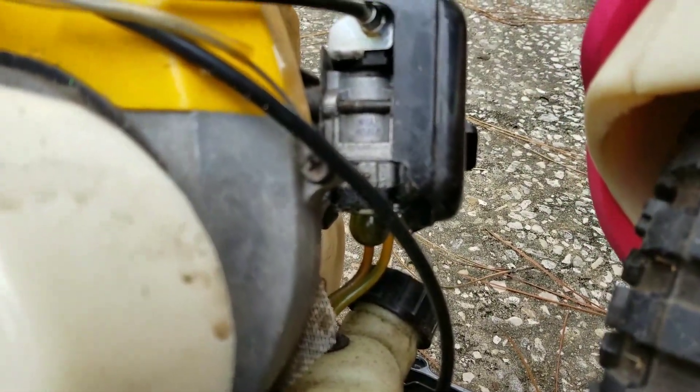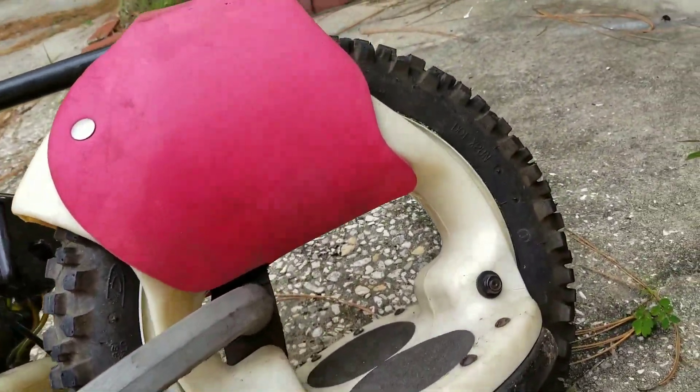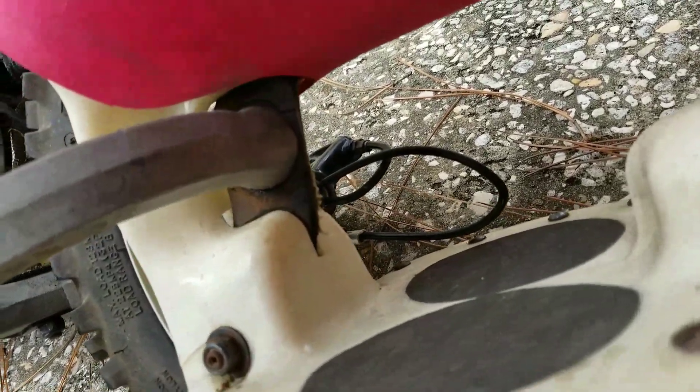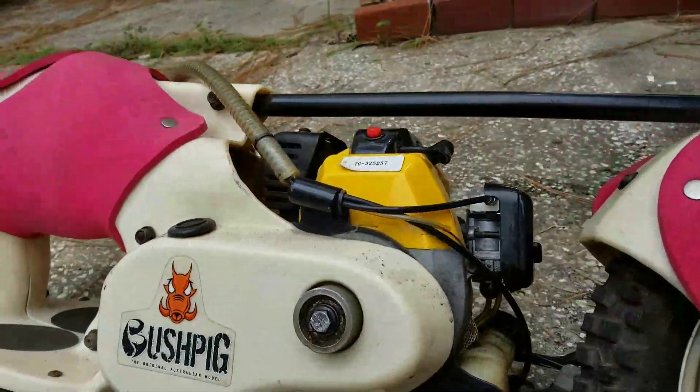I don't know if you can read that — it says MR15A2 and some other stuff. There's a strange thing going on here with a piece that looks like a piece of tire, which I guess gives it a little bit of flexibility.